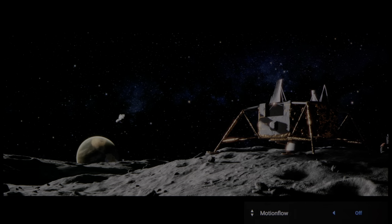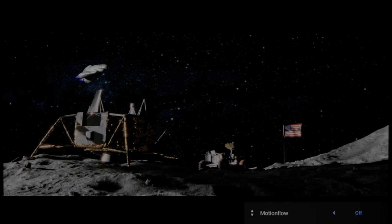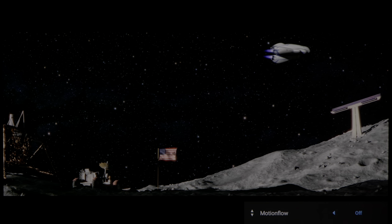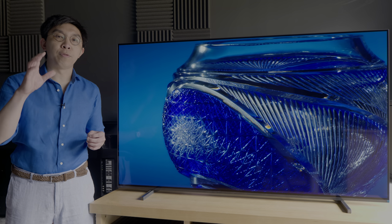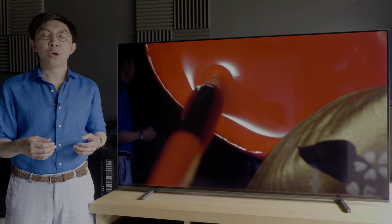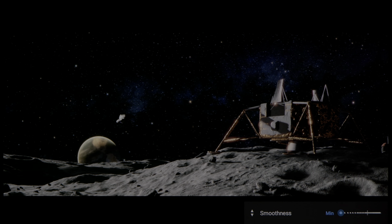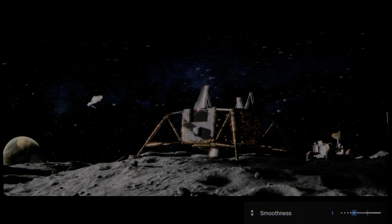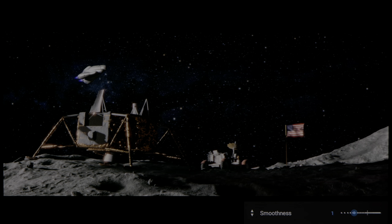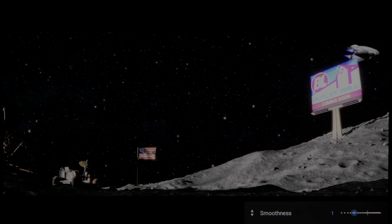Even with motion flow disabled, the Sony A80J correctly applied 4x4 pulldown to present 24 frames per second films without telecine judder. If you are one of those who are sensitive to the mild stutter inherent in 24p content, which is made more obvious by OLED's near-instantaneous pixel response time, you can bump up smoothness under the Motion Flow custom submenu, although beware that the higher the setting, the more soap opera effect or SOE you'll introduce.